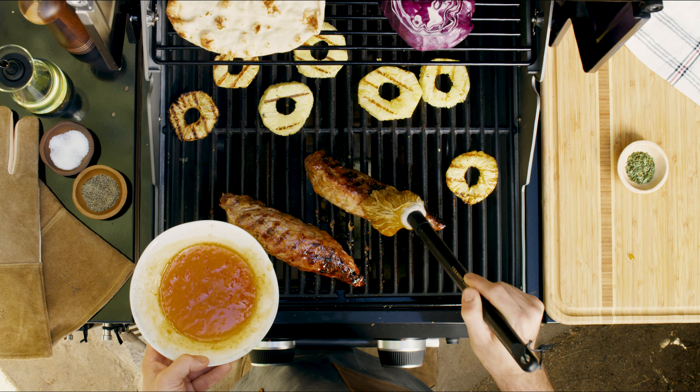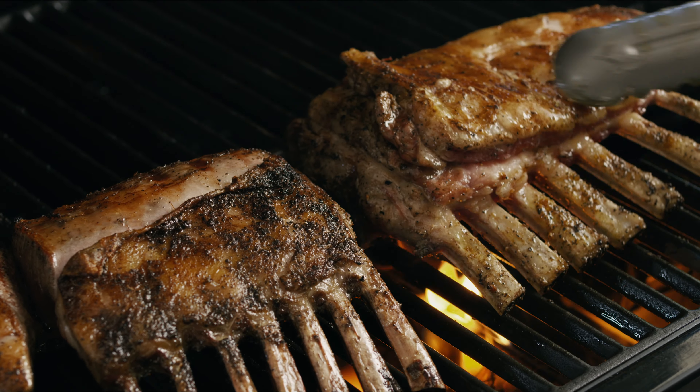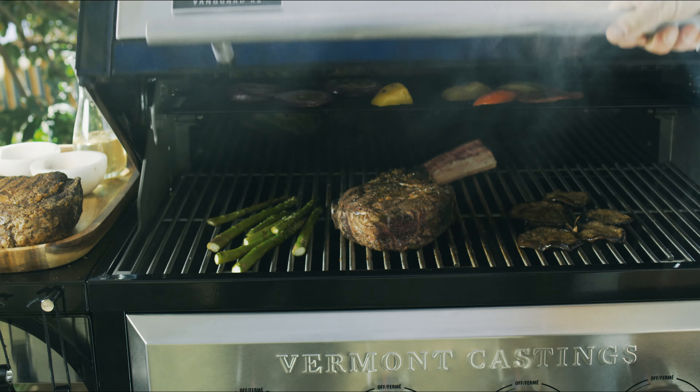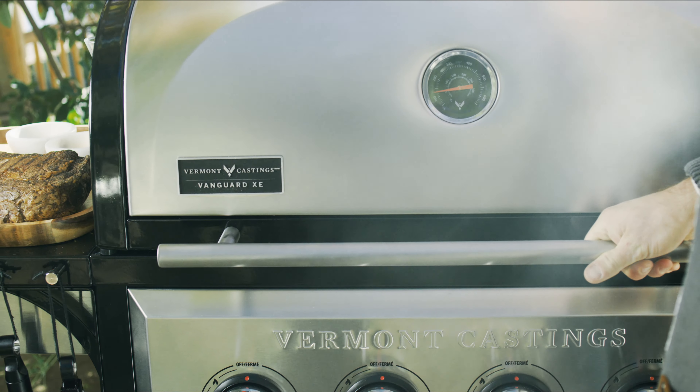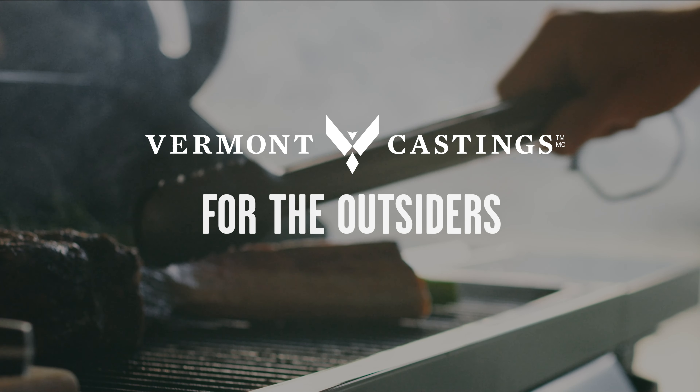When you push for perfection the way we have, the results are nothing short of mouth-watering. Vermont Castings Vanguard Barbecues — backed by a 15-year limited warranty and available now at Canadian Tire.